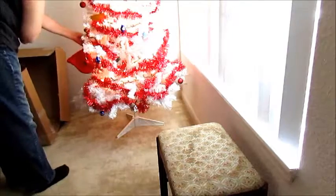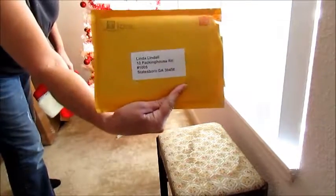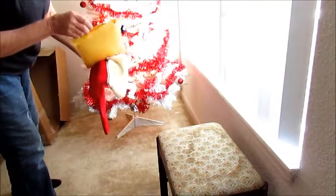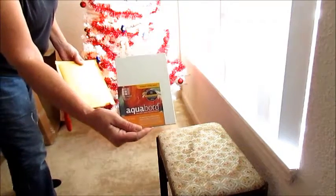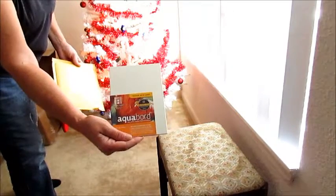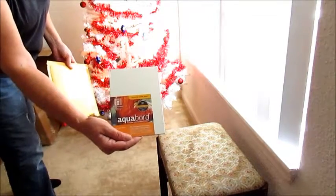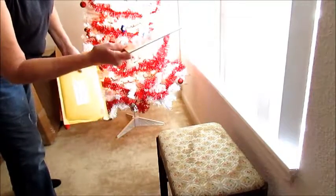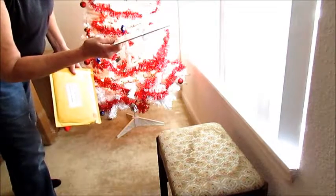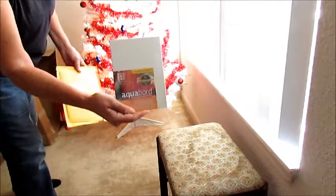Oh look — we have a Christmas stocking! This was sent in the mail through Ampersand — you can see the postage there. They had sent me a free panel of their aqua board. They were doing a giveaway for their surfaces, and they make several different kinds of surfaces for the artist. I had made a comment in their section and they said they enjoyed the comment and were sending me a free board. It's a small, flat, one-eighth inch panel, crafted by hand in the USA.